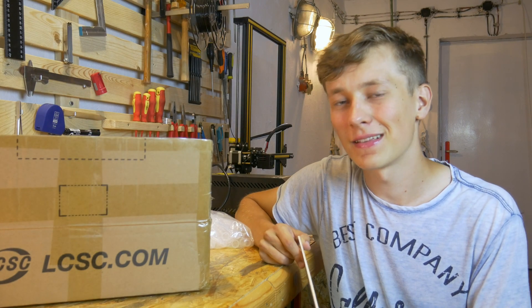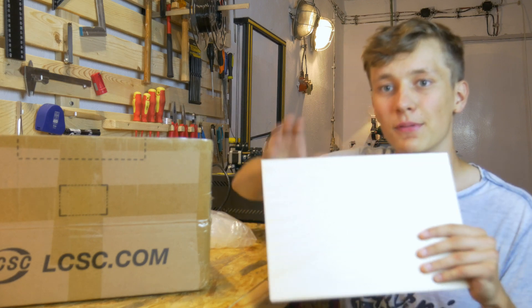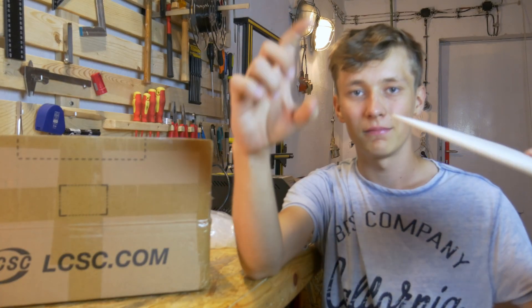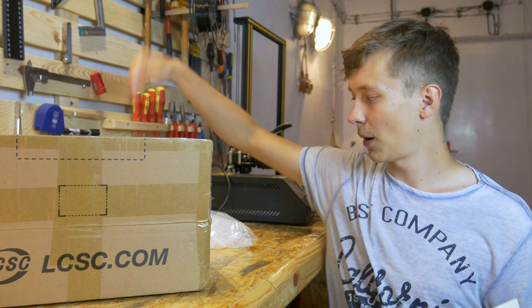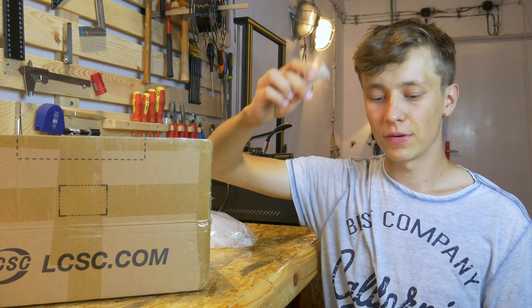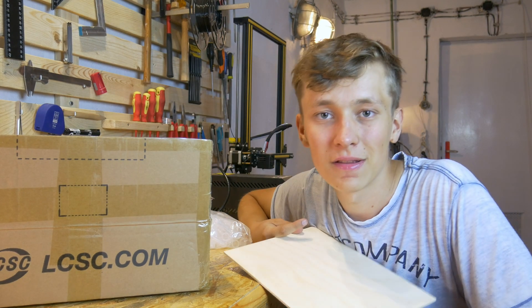First I need to design this. I will probably use Fusion 360 and also Inkscape to design everything, then Fusion 360 for the 3D printed leg. Then we'll assemble all of that, put the proper components in proper tubes, and see how it works. So let's go to the computer.